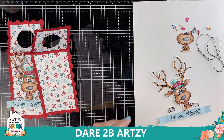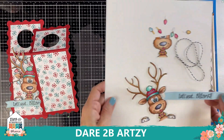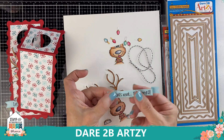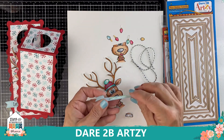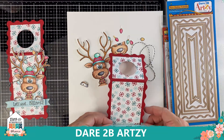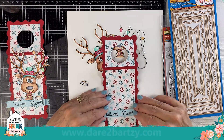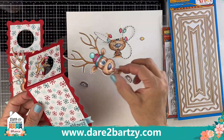Now we're going to take our reindeer — I've colored him up with Copics. In the die set there's one skinny little banner, which is the one I used for this sentiment. I'm going to fold the outer edges to create more dimension, use foam tape in the middle, and attach it to the tag with the little corners and the ends tucked in. 'Let's Get Blitzen' is our little sentiment. There's our reindeer!